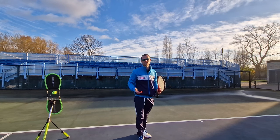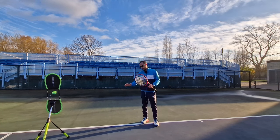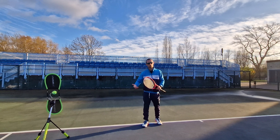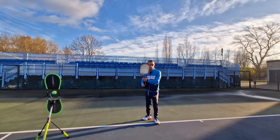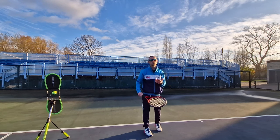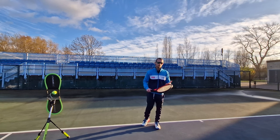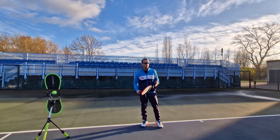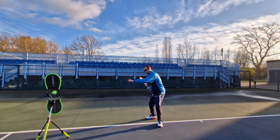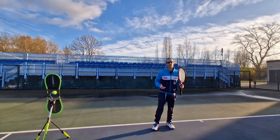A good way to practice this is with shadow swings as I've been doing here, where I do it without the ball, because the ball clouds everything and any muscle memory you have takes over. So start by doing some slow deliberate shadow swings, and then at a speed where you can feel the movements try to replicate it within a shot or within a rally. Your aim is for it to look the same as your shadow swing.